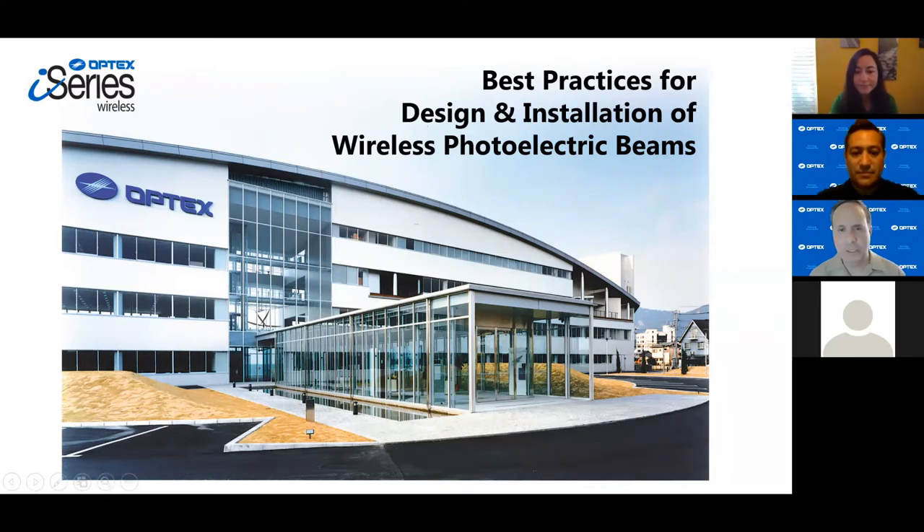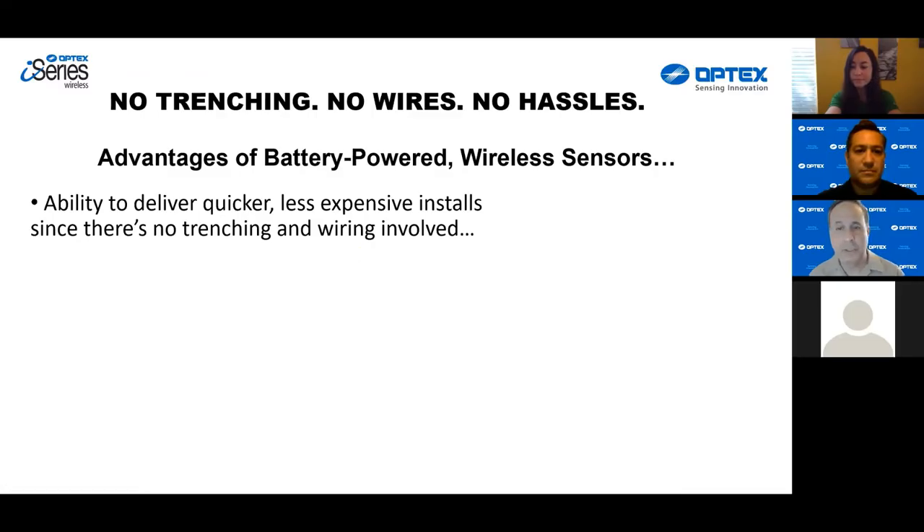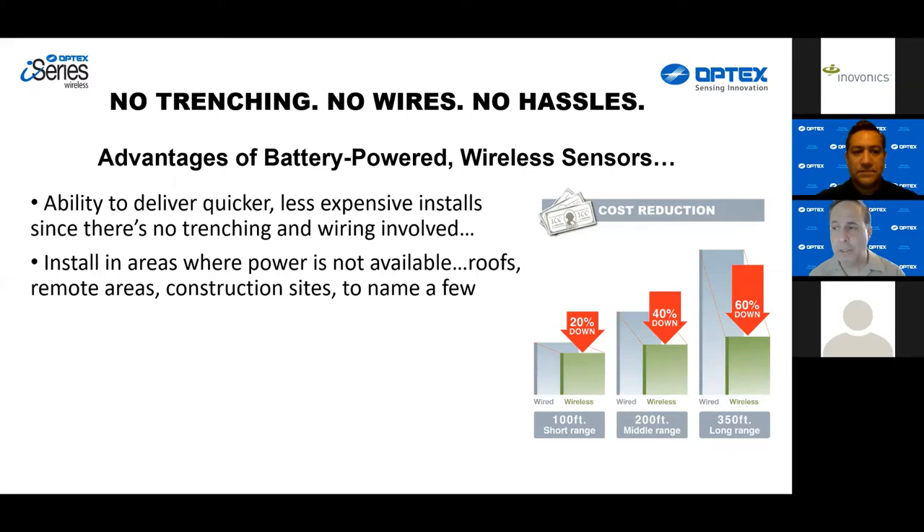I want to jump right in and touch a little bit about the i-Series of wireless and battery-powered sensors that Optex offers. We are a sensor manufacturer — that's what we do for a living and we're very good at it. We've done it for over four decades and our tagline with regard to our wireless products is: no trenching, no wires, no hassles. The advantages of battery-powered wireless sensors are numerous.